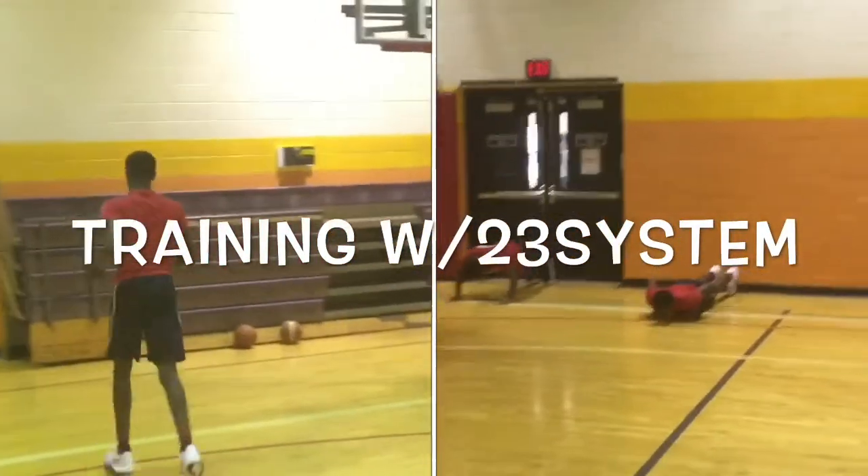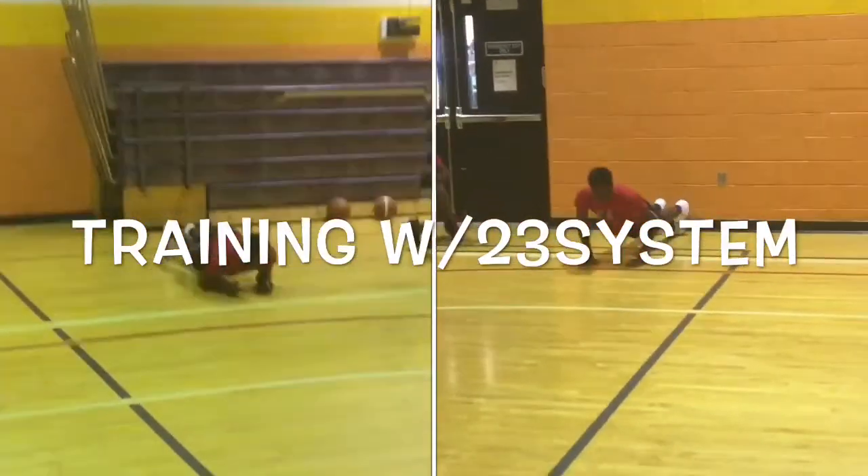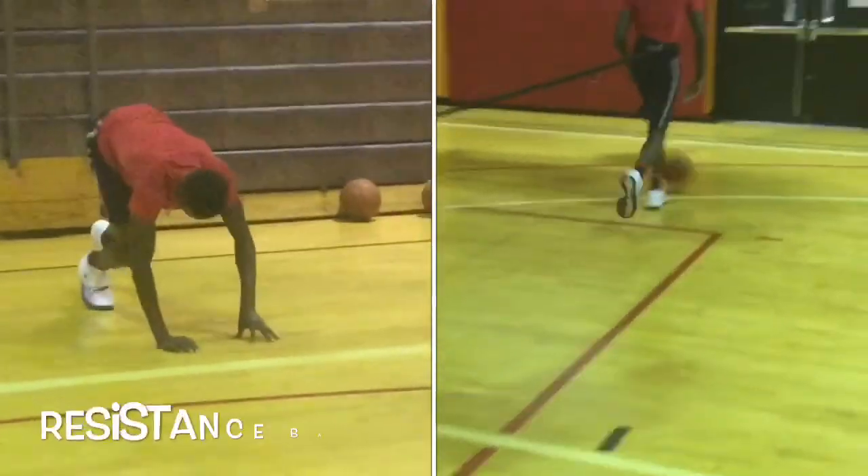Today we have Muhammad, Khoury, and D'Ares training with 23 System. We're starting off the workout with some strength and conditioning drills — push-ups, planks, you know how we do it.